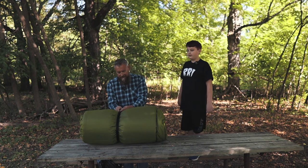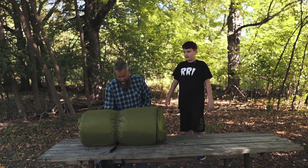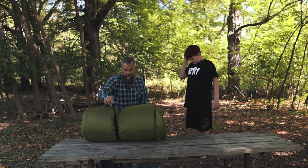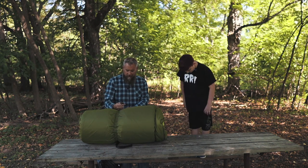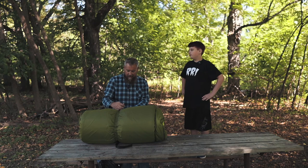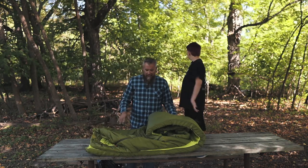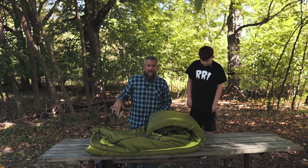Gavin hasn't really seen this bag yet, so this is kind of new to him. The strap stays attached to the bag so you don't have to worry about losing it, and it's a really nice fastening system — you're able to fasten it very easily and tighten it down. To get it into the stuff sack, it's not super easy to roll up and fit in.